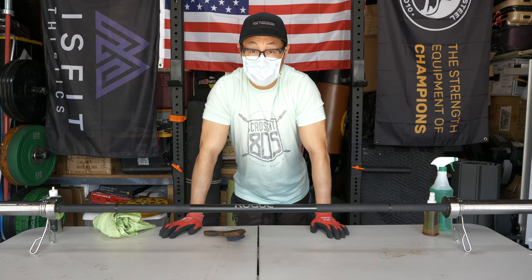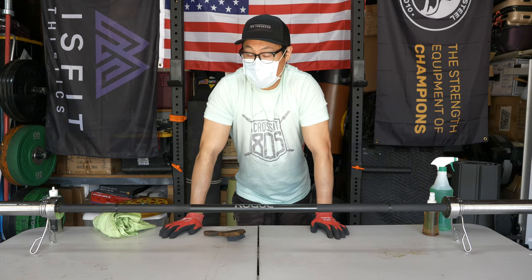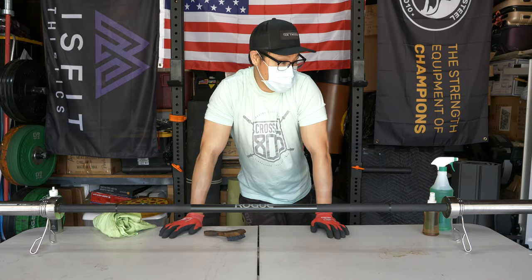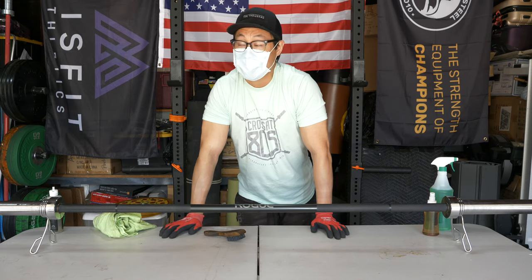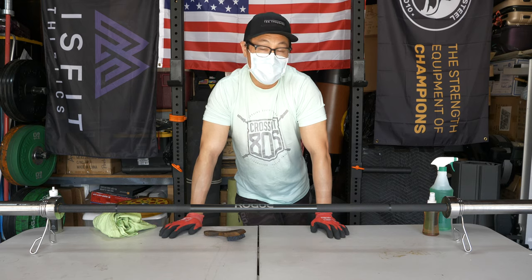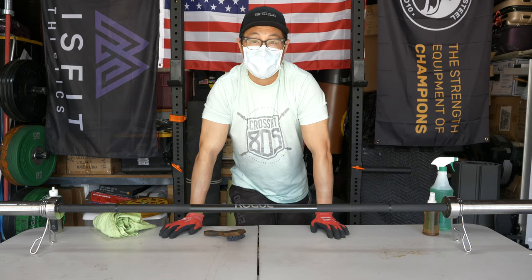But that's pretty much it — real simple, real easy, quick and painless. If you guys have any questions about how to disinfect, clean, or maintain any other barbells or gym equipment, feel free to leave them in the comment section. And as always guys, please hit that like button, subscribe, and thanks for watching.